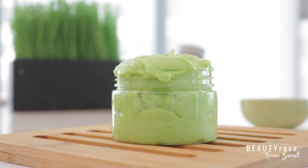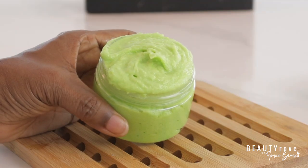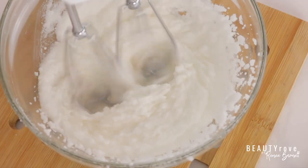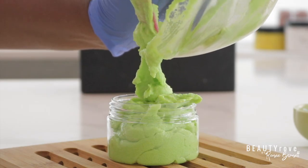Hey guys, welcome back to the channel. So in this week's video, I'm showing you how to make a margarita lime body scrub. This is an exfoliating and moisturizing body scrub that is super easy to make — so easy, if you're new to making body scrub, this is the perfect body scrub recipe for you.